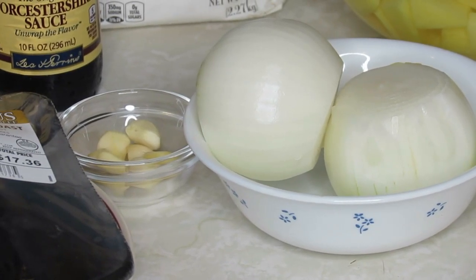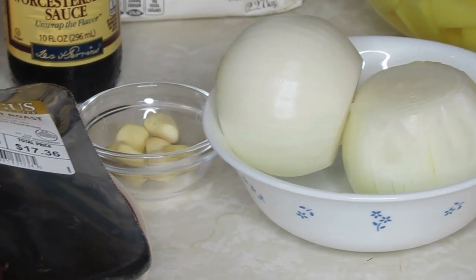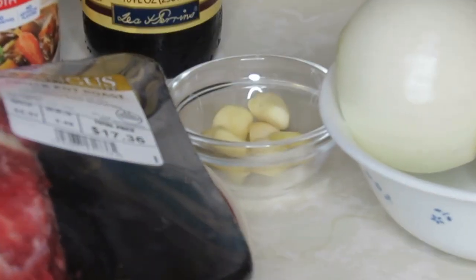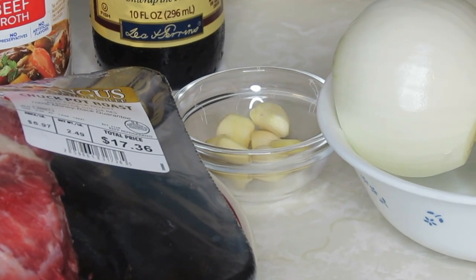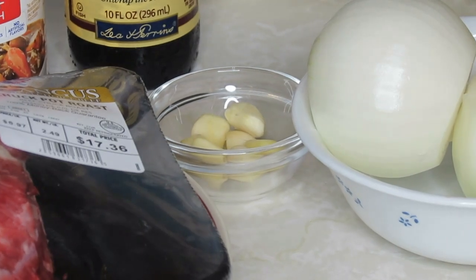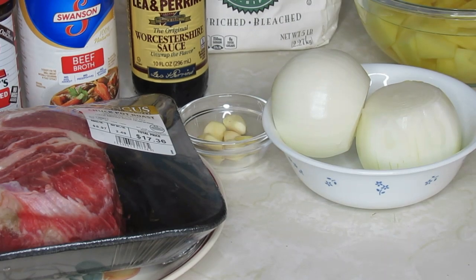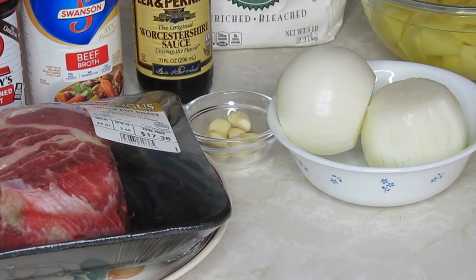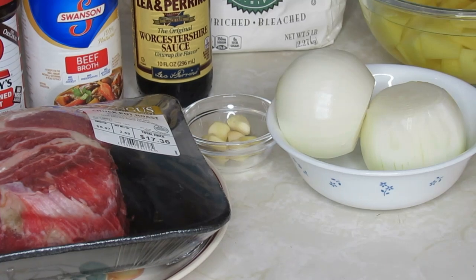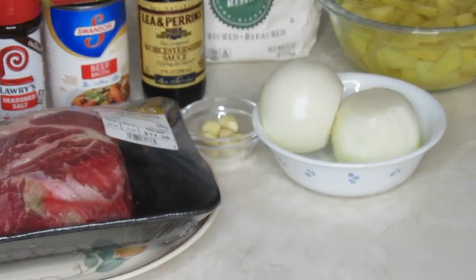I also have granulated onion powder, granulated garlic powder, and two large onions. All this stuff I'll be talking to you about as I put it on. The roast back then was cooked very simply — black pepper, salt, fresh garlic, some seasoned salt, and Worcestershire sauce. I also have some garlic cloves; that's one thing my mama always put in her roast. I'm going to take and put them inside the roast.